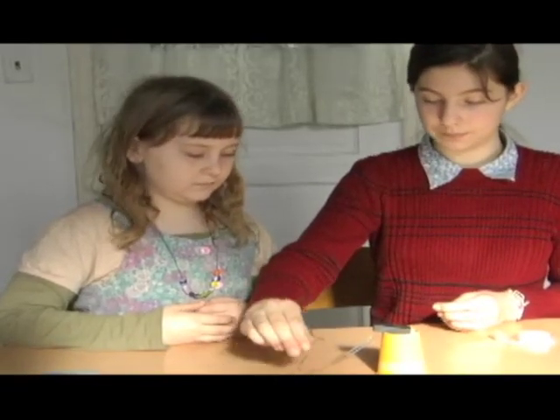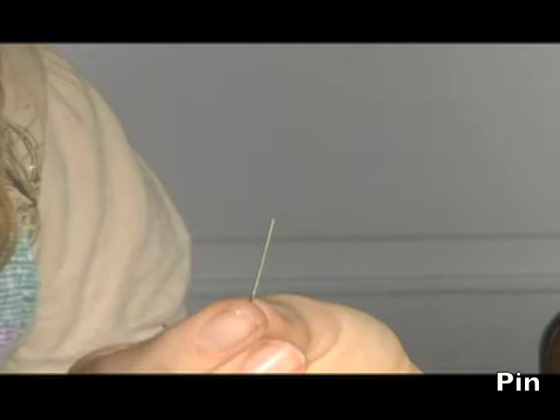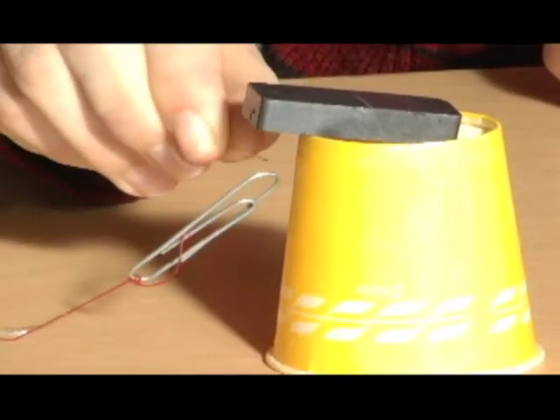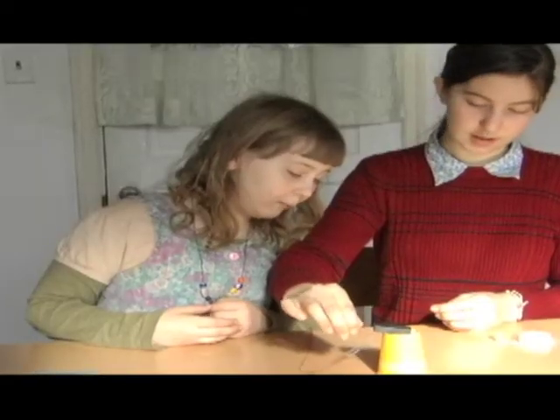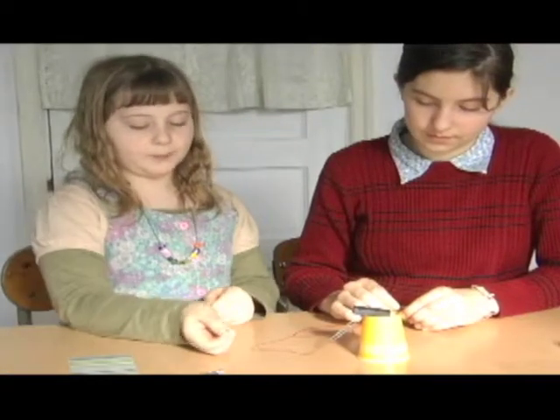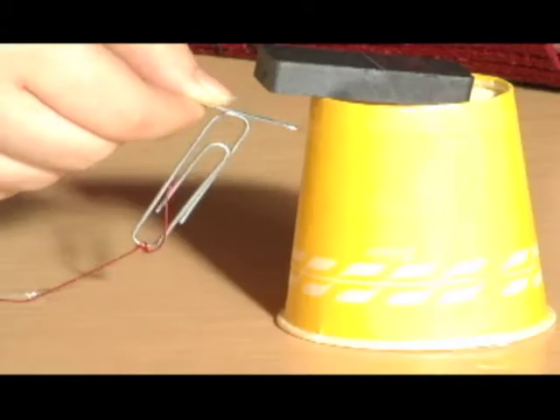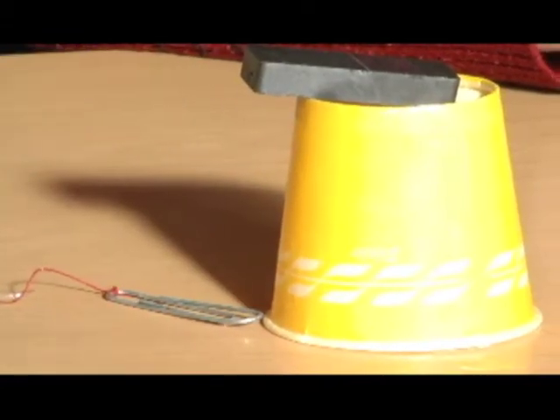Now let's try a pin. It's wobbling — it's definitely wobbling. Now we're going to try another paper clip. Let's see if that interferes. It knocked it down.